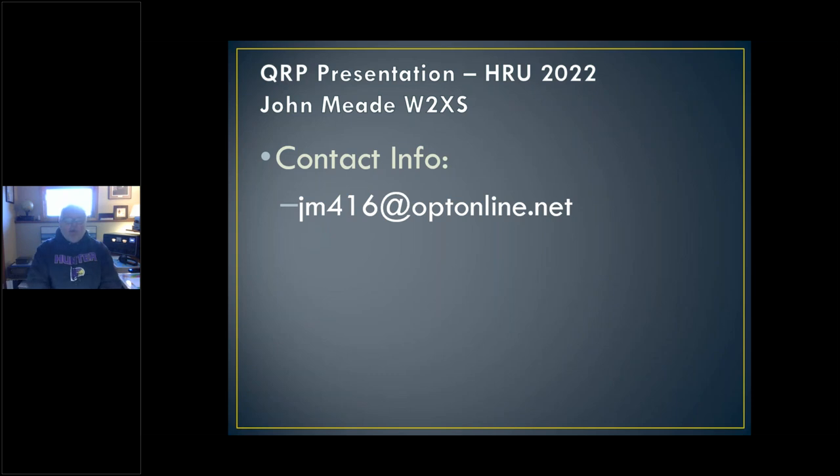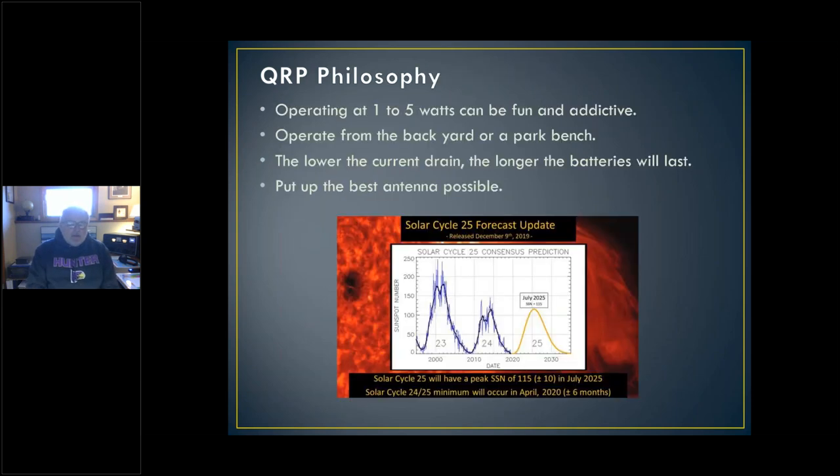This is the QRP forum, and some of the stuff I'll show you today I've already shown in past ones, but there's a bunch of new stuff also. Keep in mind that QRP is operating with low power, but July 2025 is the peak of the next solar cycle, so things are going to be really good by then — I hope. I'm already starting to see the higher bands especially start to open up on 12 meters.